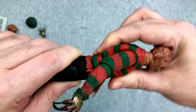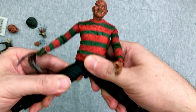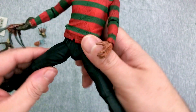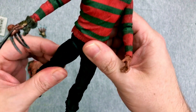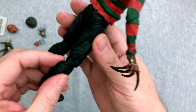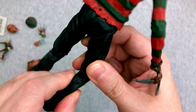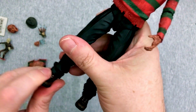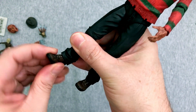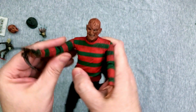You can pull one leg out — they both come out. I don't want to pull them out too much. Slightly ball jointed with plenty of room to move there. You can get some twist up in the hip, so that's good — plenty of posability. Again, a great job on hiding the knee joints here. And then we have the foot, which doesn't have a lot of articulation, mostly because the pant cuff seems to be blocking it. But overall, pretty darn sweet.